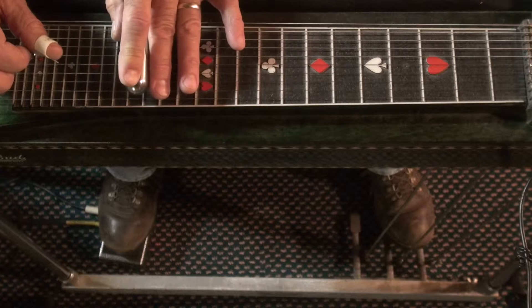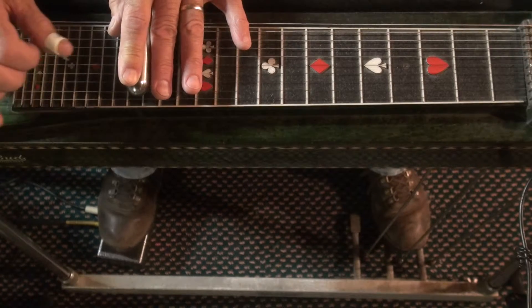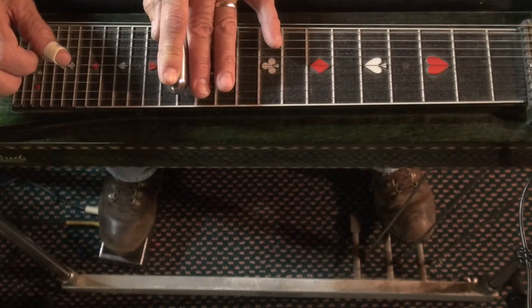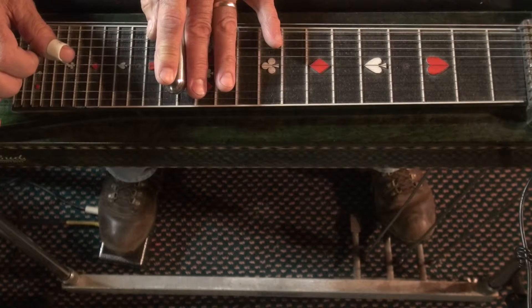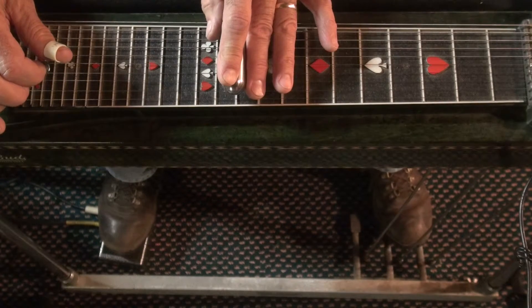Then come up to the 11th fret and slide up to the 13th with no pedals. Then one more slide up to the 15th fret. Then the same three strings — 3, 5, and 6 — and let that slide. You're rocking the NB pedal, sliding down to fret 13. Then just hit strings 3 and 5, no pedals.